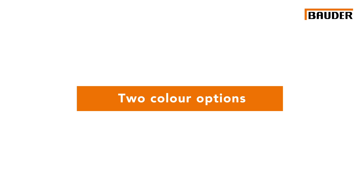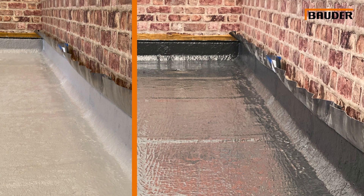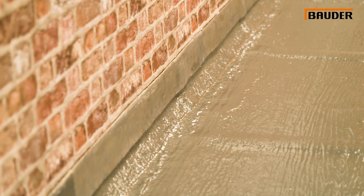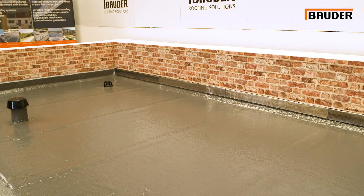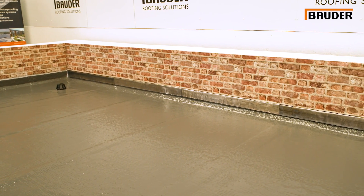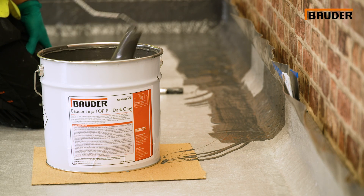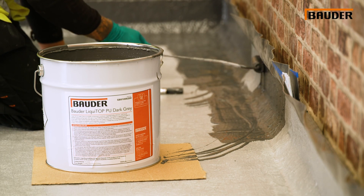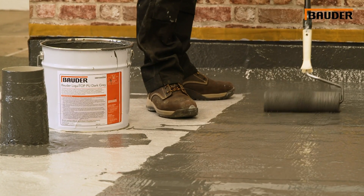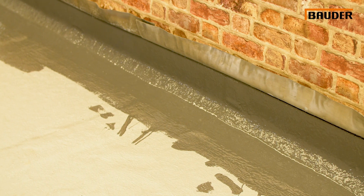There are two colours of Liquidop PU waterproofing available: dark grey and mist grey. Each are interchangeable as embedment and top coats. The specifier is able to select the aesthetic appearance required, and the popular choice is for dark grey to be used for the top coat. The two colours provide a visual difference for ease of installation between layers. Both colours of Liquidop PU are UV stable, leading to the full thickness of the waterproofing being UV stable to give long-term performance.